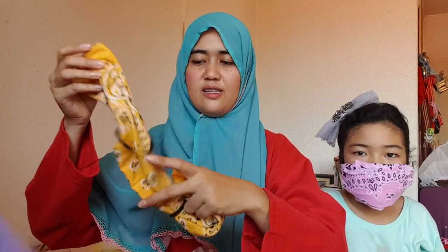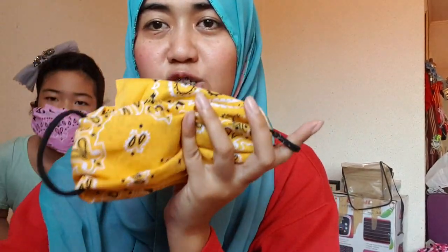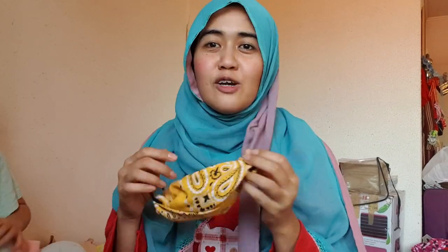Now it's my turn. This is my face mask. I'm gonna put one side and then the other side, then put them together and pull them together. I'm wearing my face mask — hello everybody! As you can see, it has a lot of layers and it can really protect you, in God's will.